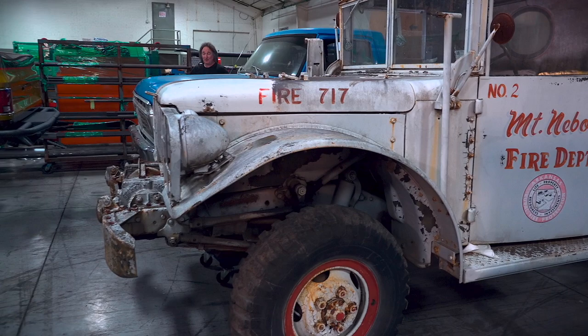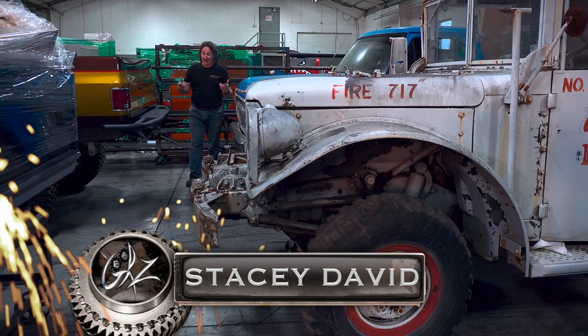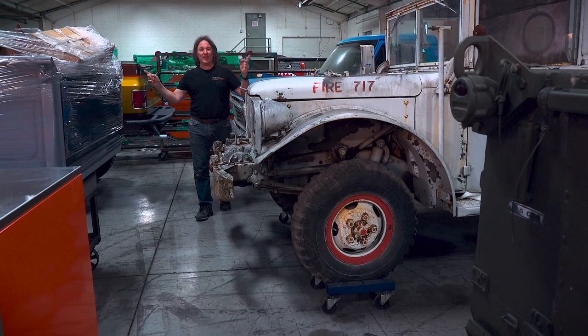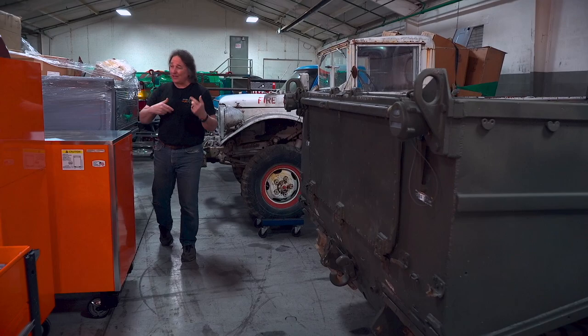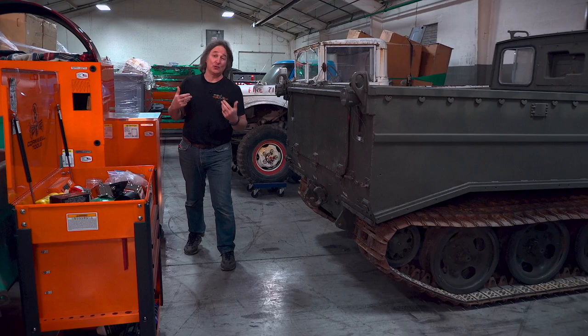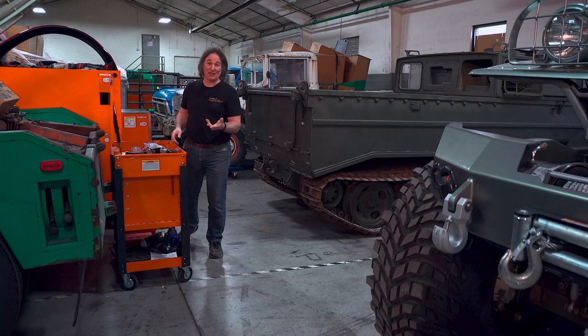One question we get a lot is: how do I do my own metal work on my project? Not a lot of people are talking about it, and it's the one thing that virtually any project you find is going to need. Most people think doing metal work means you need a big fancy shop and all kinds of expensive tools and gadgets — that's a misconception. Tools are great, but if you don't know how to use them, it doesn't matter what you have. Metalworking doesn't take a lot of fancy tools.